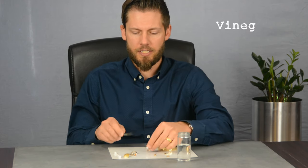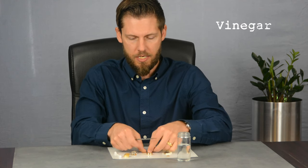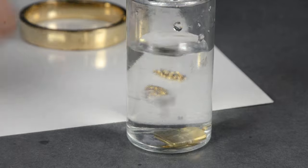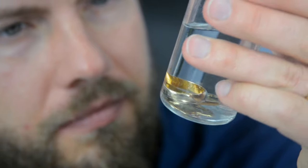This next test uses distilled white vinegar. Like the other tests, put a small scratch in the item and drop it in the vinegar, looking for any sort of reaction. After 30 minutes, I still don't see any reaction on these test pieces. This one doesn't seem to work for us.